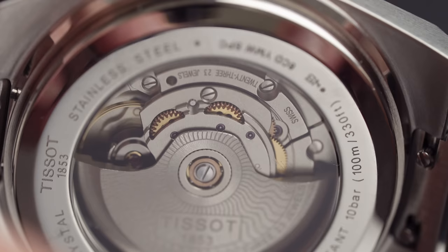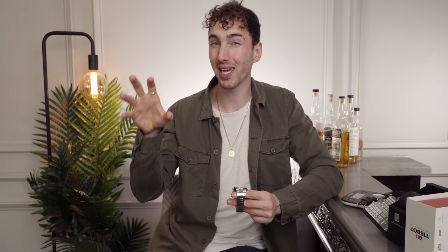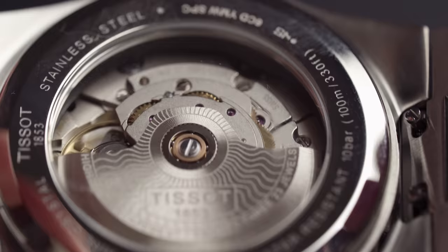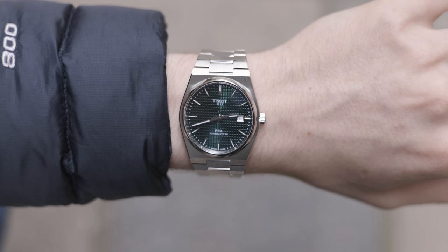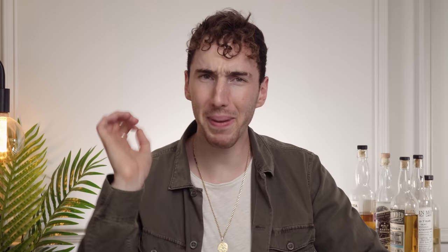The movement in this model is a powerhouse. Just because this is an ETA movement does not mean it's a bad movement — ETA are brilliant at what they do, hence why so many watch brands buy ETA movements. I'm honestly more of a fan of an ETA movement than a brand trying to make an in-house movement and not doing as good a job. The Tissot Powermatic 80, unsurprisingly, has a whopping 80 hours of power reserve, beats at a frequency of 21,600 VPH, and has 23 jewels. It also features a Nivacron anti-magnetic hairspring.